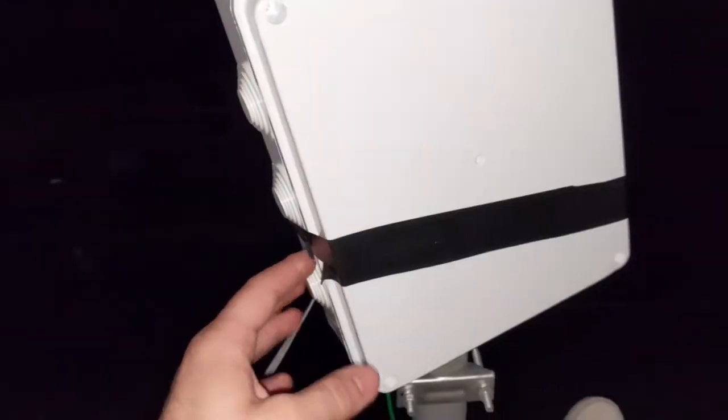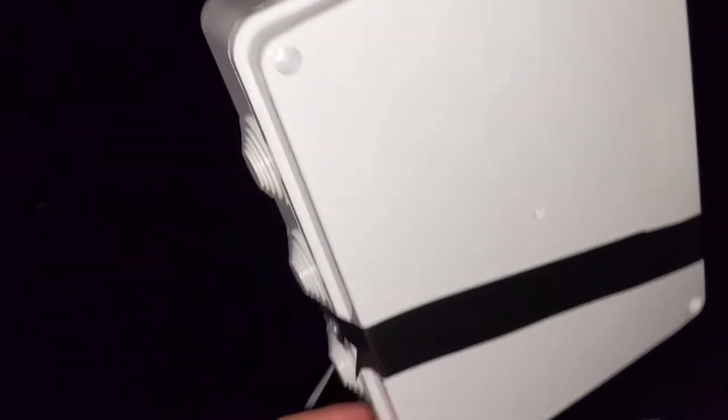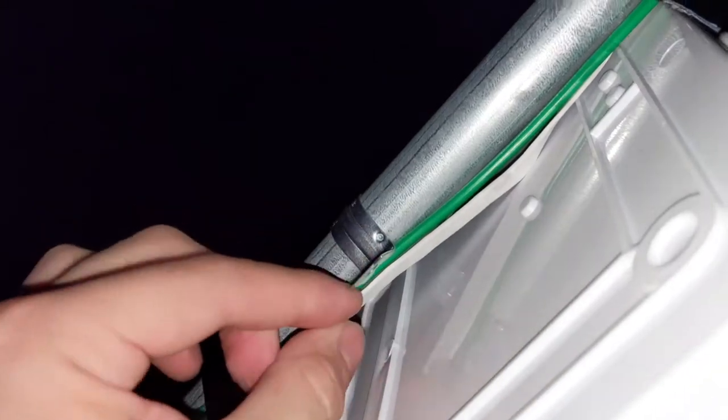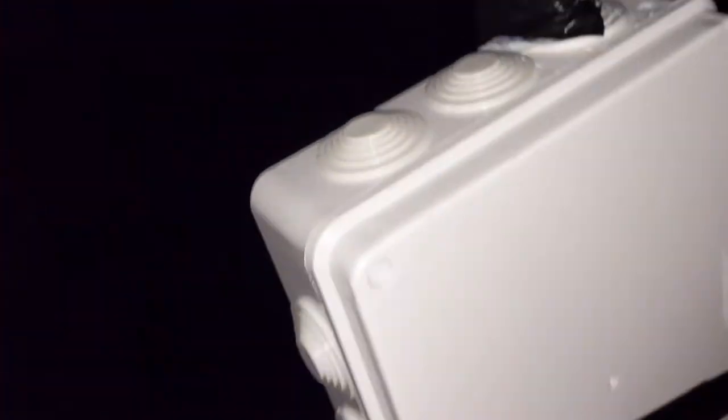I taped the cable to the pole so it doesn't swing around in the wind. You can use bungee cords or these little cable brackets — they're about a dollar at Home Depot in the same electrical aisle. Just snap it onto the pole and then drill the screw holes right in. I'll cover mounting into the enclosure in a later video. The setup is super simple overall — just took a while. Do as much of the drilling and enclosure work downstairs, not on the rooftop.